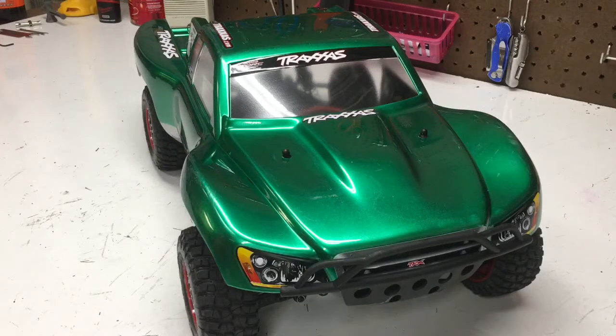What's good guys, CustomersAndMons here, and I'm back with another Slash 4x4 upgrade video.